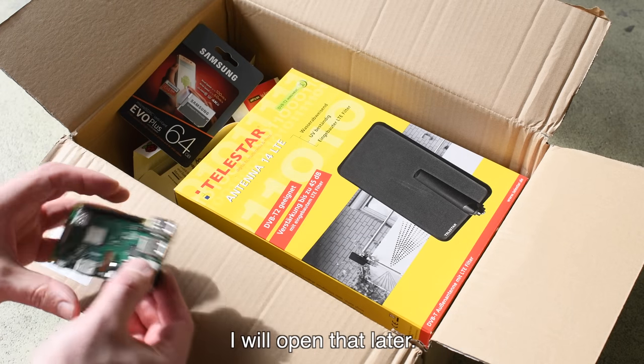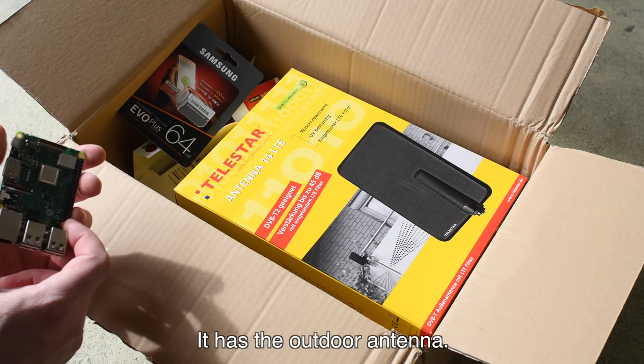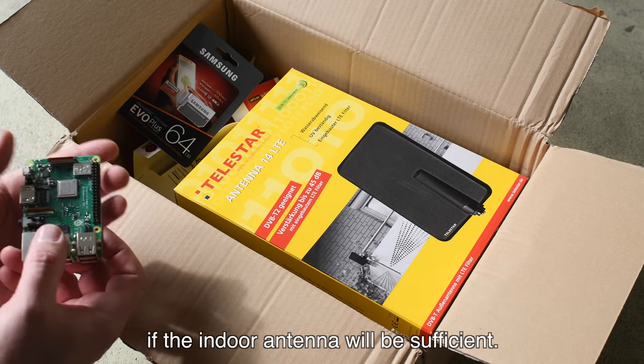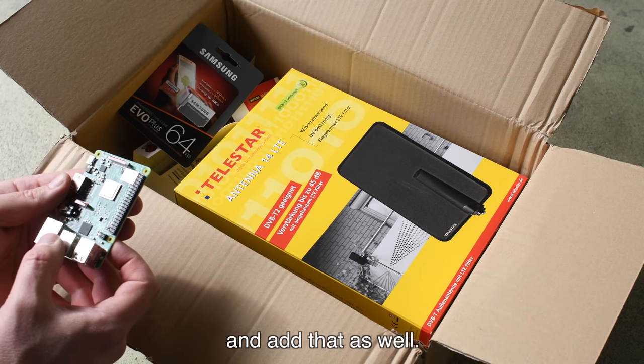So this is basically what we need to set up our TV system. And of course we have the big box — I will open that later. It has the outdoor antenna. First I'm going to check if the indoor antenna will be sufficient, but if it's not, I'm going to open it and add that one as well.